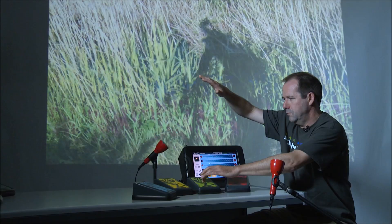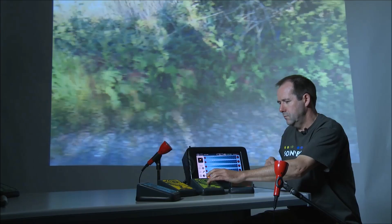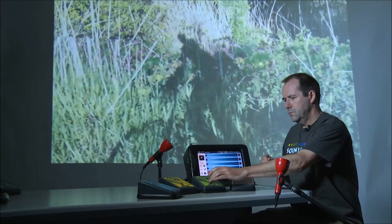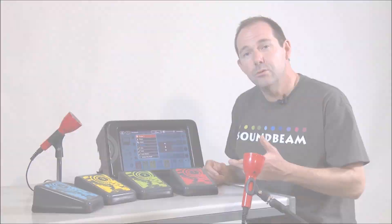Here's a sound set. So when I press this switch, I'm going to watch a little bit. Do check our website and get in touch if you'd like to know more, and thank you for watching.